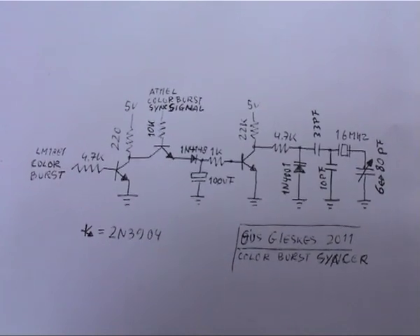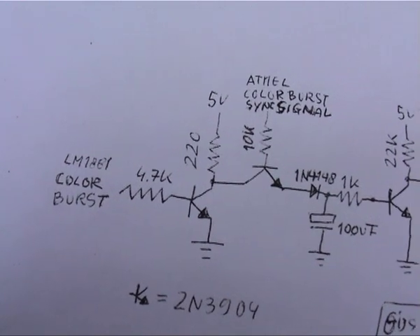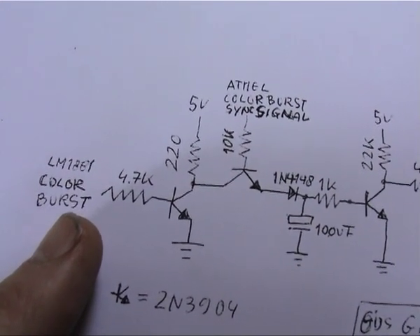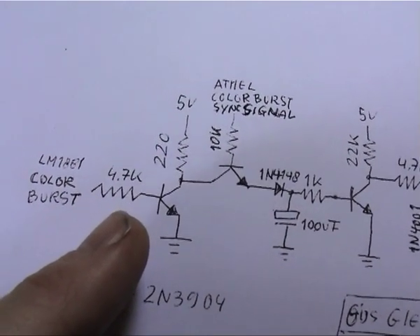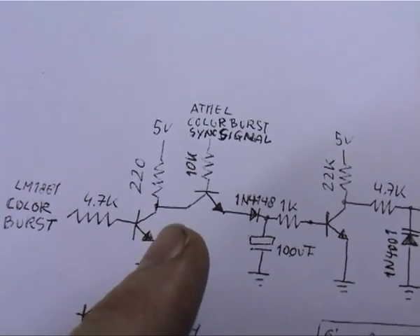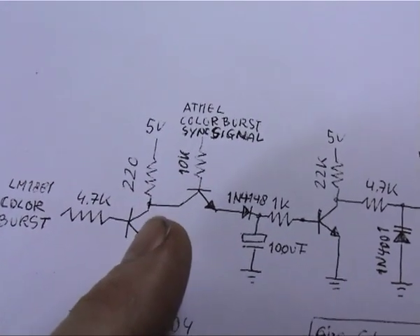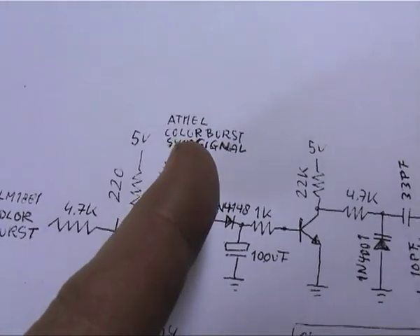This is the horizontal sync circuit; it uses an LM1881. The colorburst signal of the LM1881 is high when there is no colorburst and low when there is. I invert the signal here so it is high when there is a colorburst, and then at the beginning of each scan line I send a signal from the Atmel.